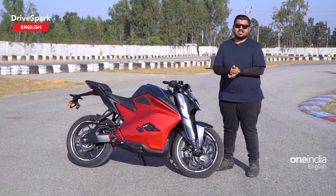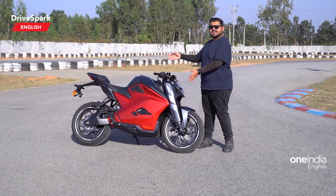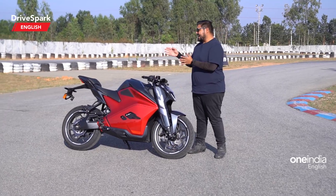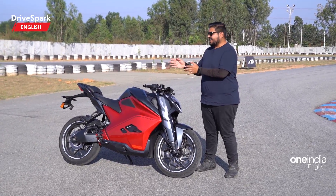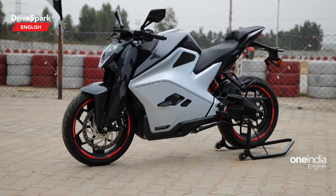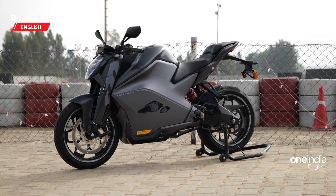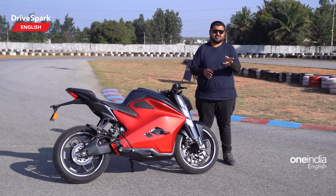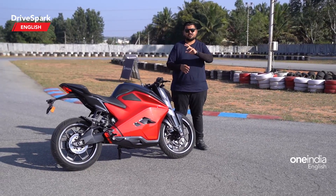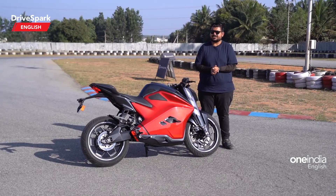Now, with prices and variants out of the way, let's talk about the colours. What you see here is the red one — it's called the Laser — and it absolutely looks beautiful. Along with that, there are two more colours: the Airstrike and the Shadow. The Shadow is all black and resembles a jet fighter look, and the Airstrike also draws its colour inspiration from fighter planes. All the colours look very fantastic.